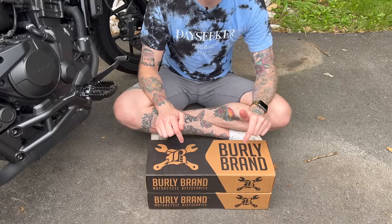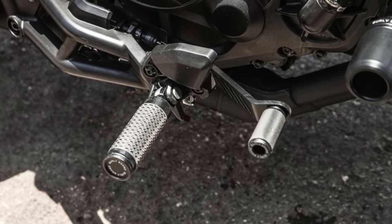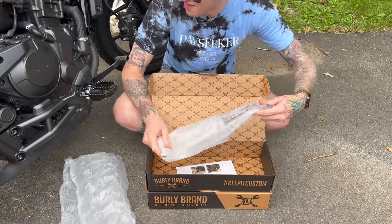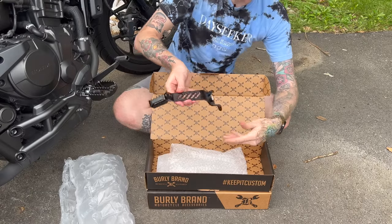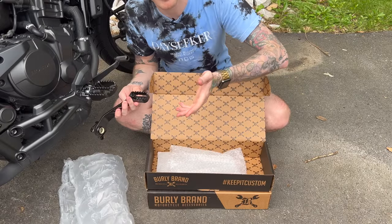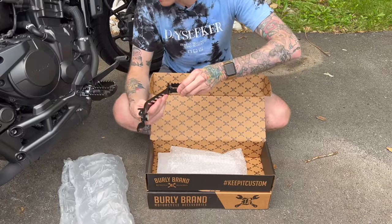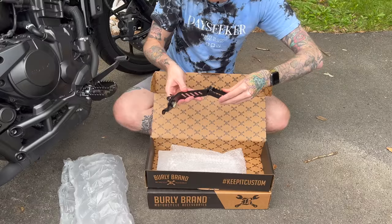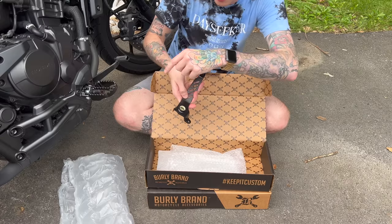These are the MX style levers that match my MX style foot pegs. Burley brand has a few different styles, but the install process is the same for all of them. This is the brake pedal — you can tell because it's way smaller than the shift lever. It's noticeably thicker than the stock unit, burlier construction, and looks a lot harder to break. It's designed as a direct replacement, with holes for the spring hooks and an attachment point for the master cylinder.